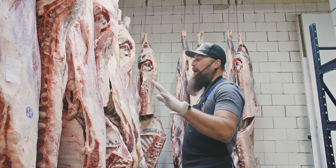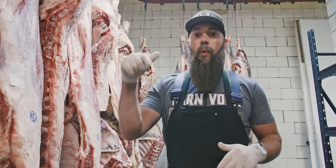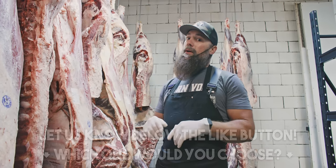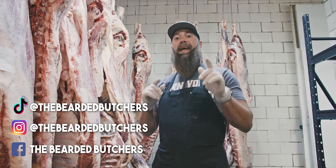We thought this was a pretty cool visual. We also want to know in the comments which one would you prefer to eat — which one are you going to feed your family and friends? Is it Wagyu? Is it grain-fed? Is it grass-fed? Or is it bison? Let us know.